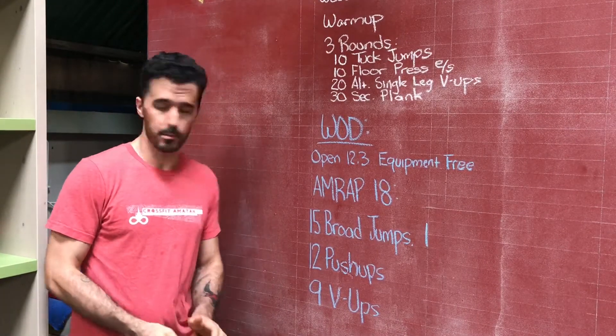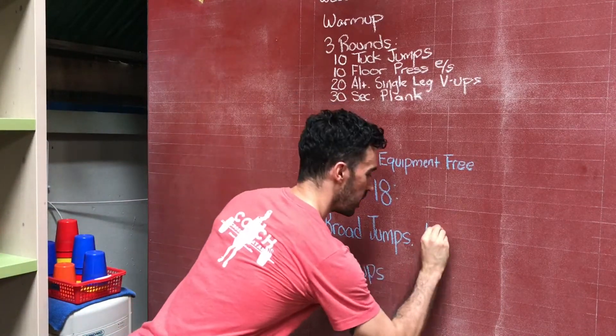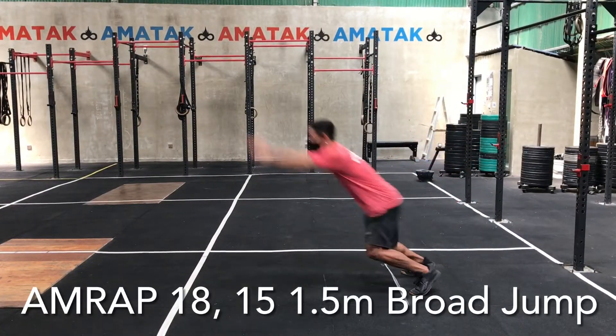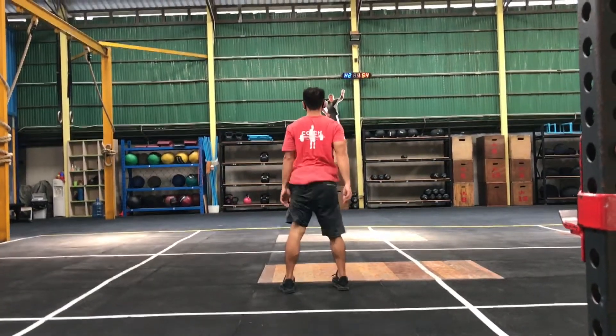You're going to do 15 broad jumps of 1.5 meters — do your best to measure that out. If you need to make it a little bit shorter, you can. If you want to make it challenging, you can make it a little bit longer.